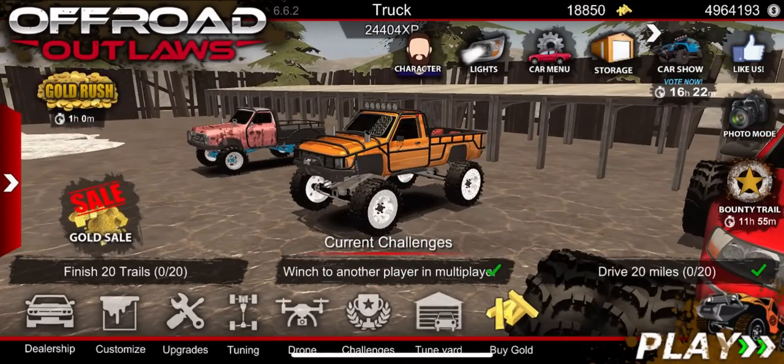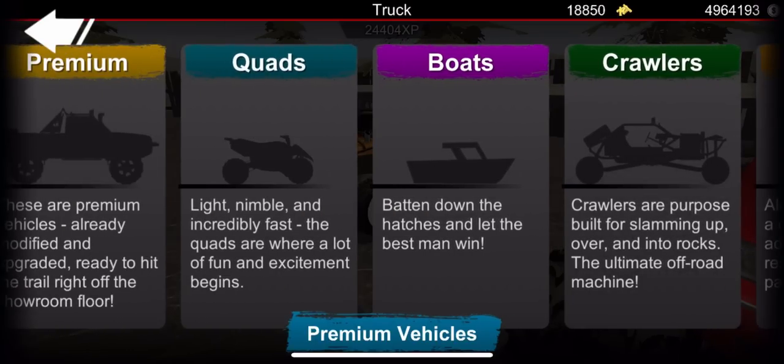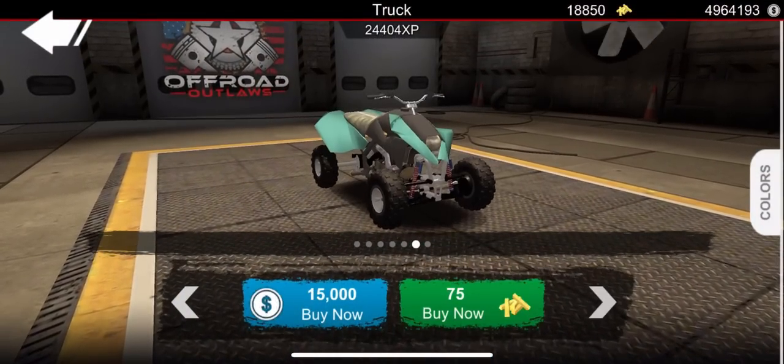One thing I do want to do here, and I've kind of been thinking about this since the floating tires came out to Off-Road Outlaws, is to go into the dealership right here and we're gonna test a few things. I wanna see what vehicles can float with these floating tires.